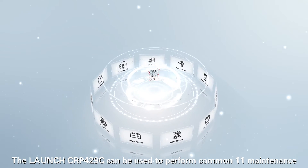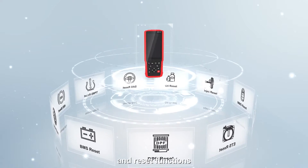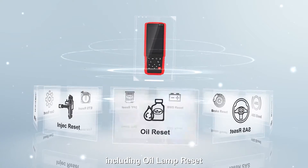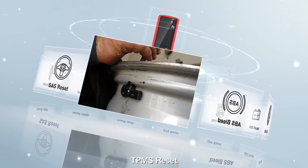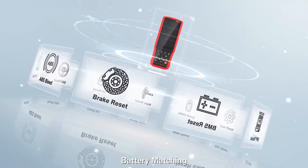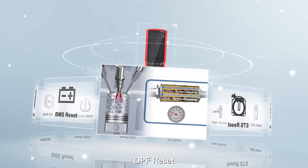The Launch CRP4-29C can be used to perform 11 maintenance and reset functions, including oil lamp reset, brake pad reset, TPMS reset, battery matching, injector programming, and throttle adaptation.